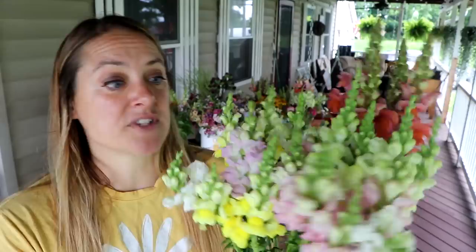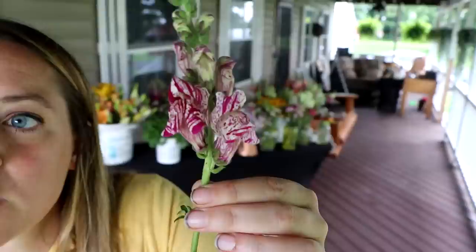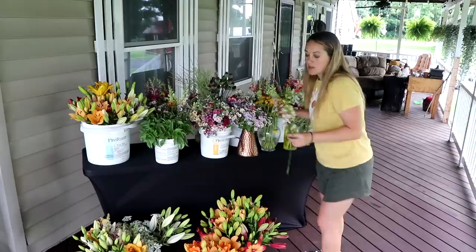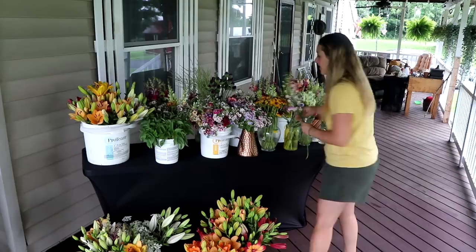The snapdragons were harvested several days ago and stored upstairs. We actually put an air conditioner unit in the spare bedroom and that's where I've been storing all these flowers, because I don't have a cooler. We're considering putting a CoolBot in that room, but it's a pain going up and down the stairs. Check out this one — it's called the Purple Twist snapdragon, and it's new to me this year. I also have some larkspur — I think it's Fancy White Bee — it's absolutely gorgeous.